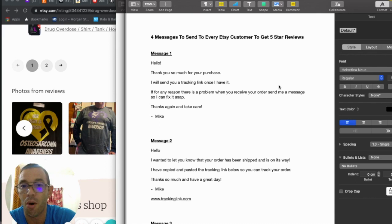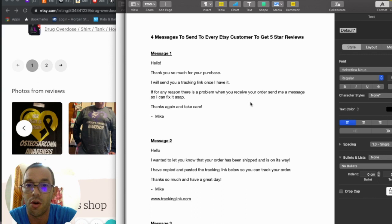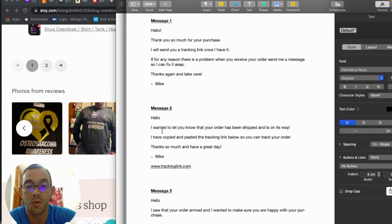These are the four messages I send to every Etsy customer to get five-star reviews — I'll include them as a bonus. Make sure you have the Etsy seller app so you get notified of sales. Message one: 'Hello, thank you so much for your purchase. I'll send you a tracking link once I have it. If for any reason there's a problem when you receive your order, send me a message so I can fix it ASAP. Thanks again and take care, Mike.' This avoids negative reviews by encouraging them to come to you first if there's a problem.